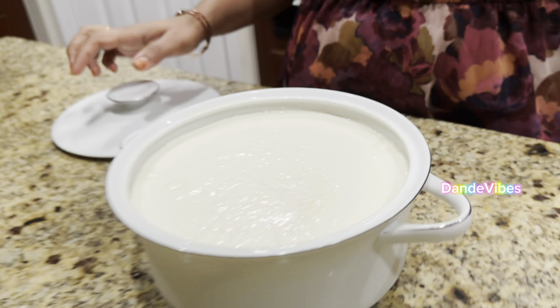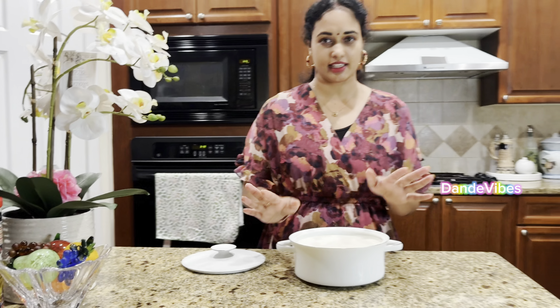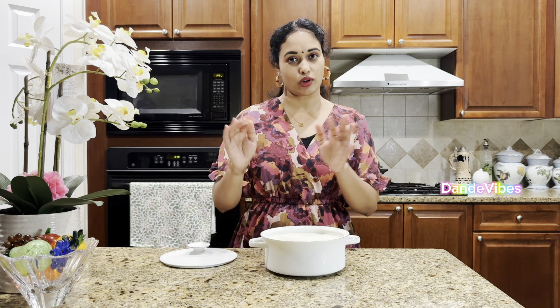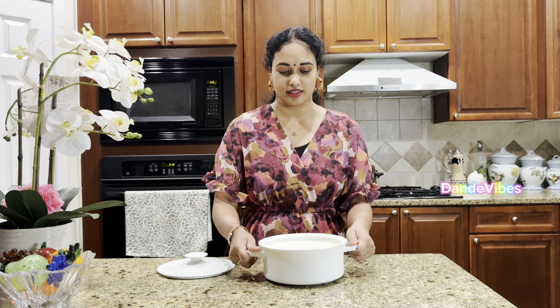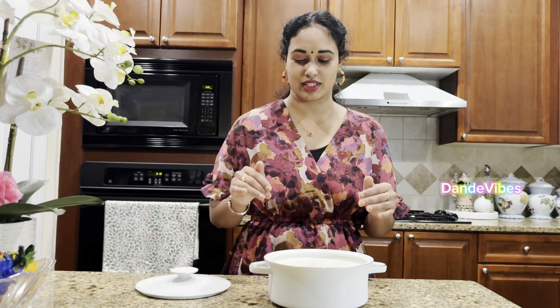Look at this - homemade perg. This is a good perg. This is almost 1 gallon of milk, so that's 10 days of perg. I have two boxes but I am so satisfied.